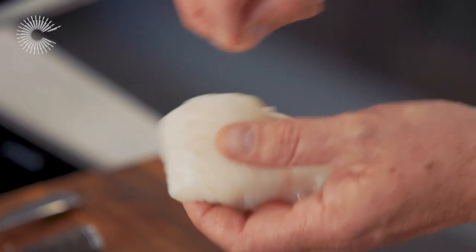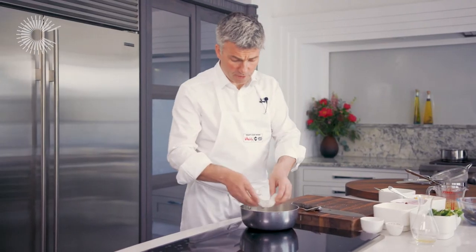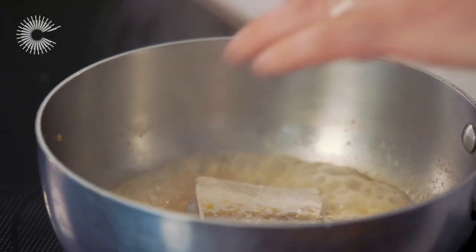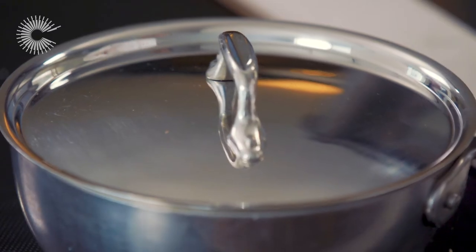Now take my fillet of cod. I'm going to very lightly season with a little salt. Now we're going to place the fillet into my stock, turning down the heat so it's just at a simmer. Place the lid on top of the pan and I'm going to gently poach this for two or three minutes.